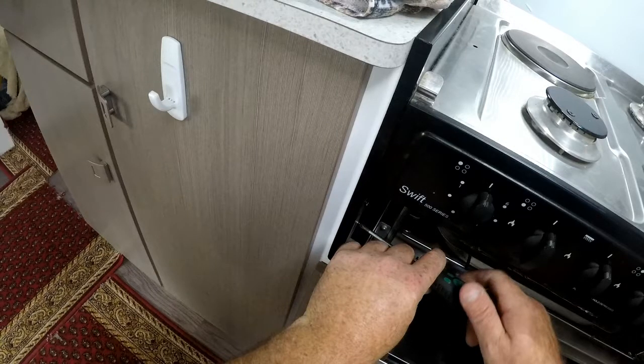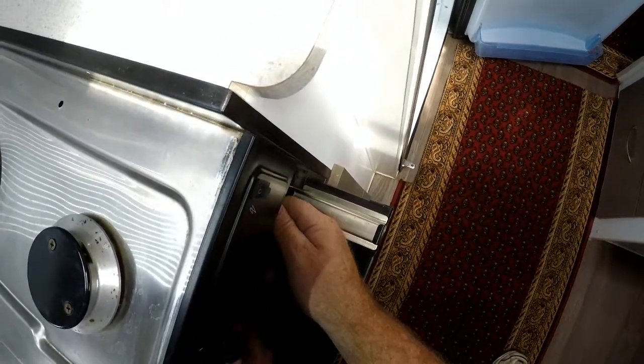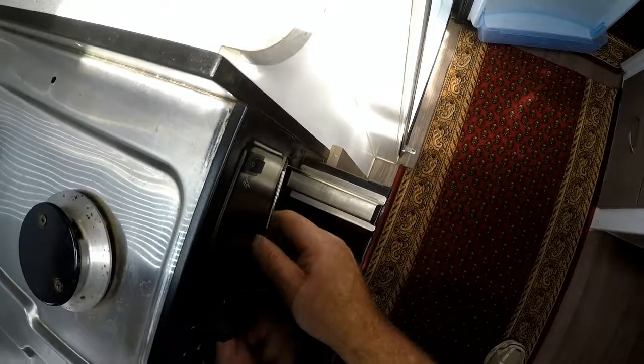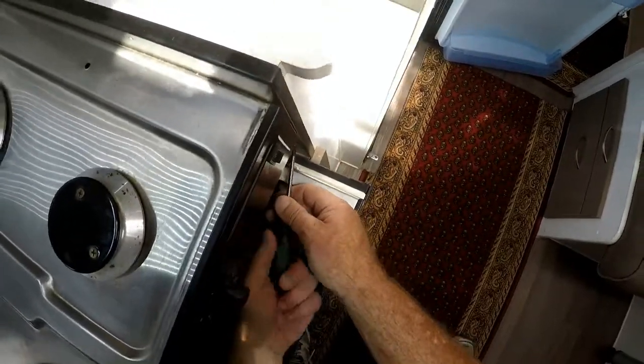Basically this is the reverse of what you have to do. These come out, these come out, slide the whole unit forwards, and you can get access to the two side screws. Make sure that's home, nice and tight.